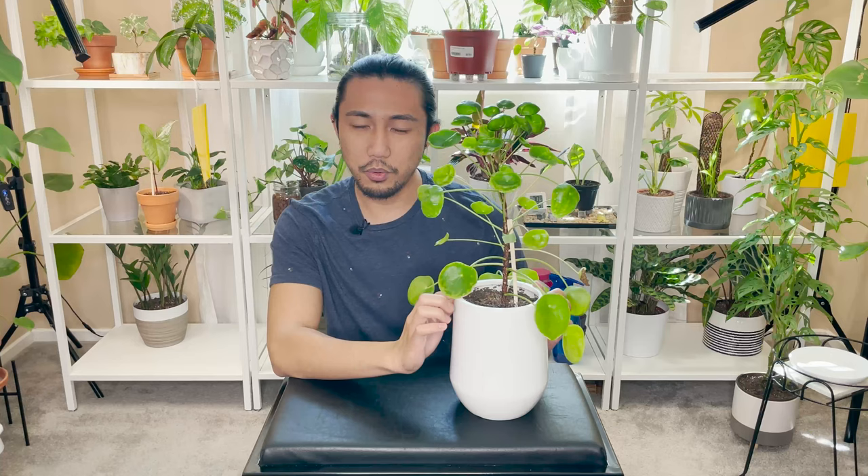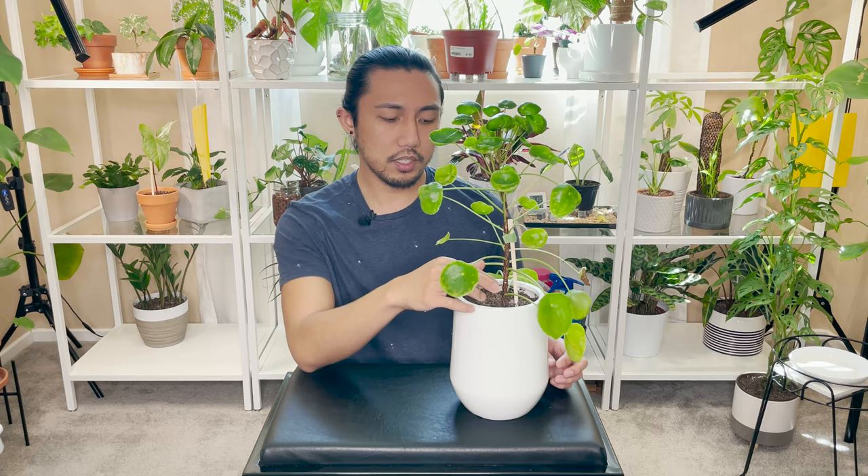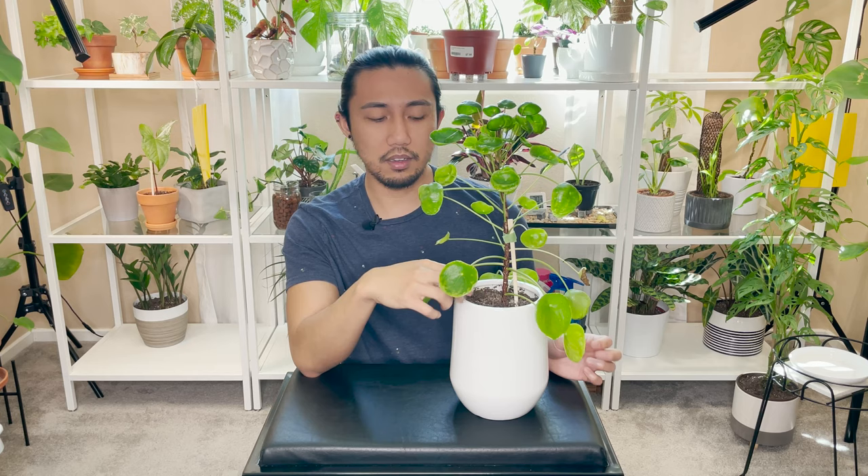This plant also went through a fungus gnat problem and a couple of repottings, so a couple of times her roots had to re-establish within the soil. For a while she was sitting in a succulent mix, which I think was great, but I probably didn't water her as often as I should have — and that's why she didn't produce any pups. I then transplanted her into this bigger pot when she was maybe about this big.